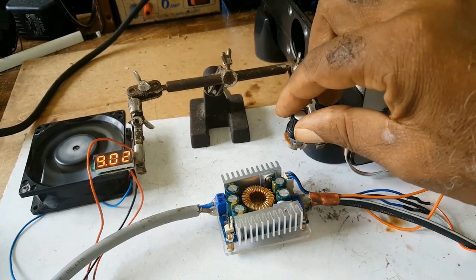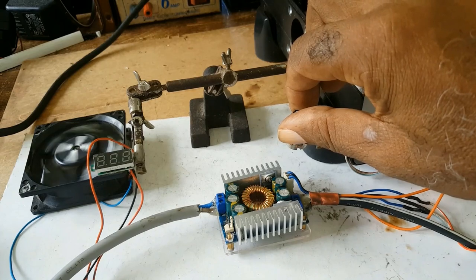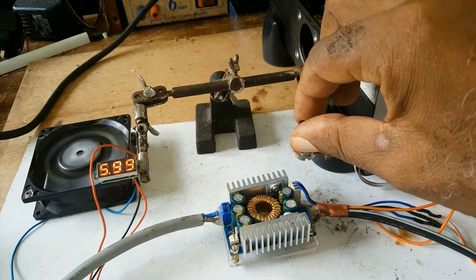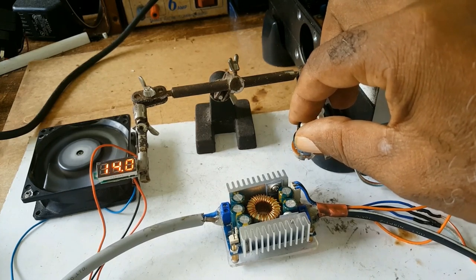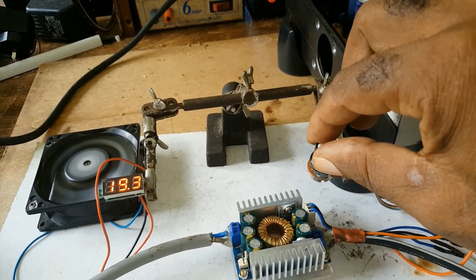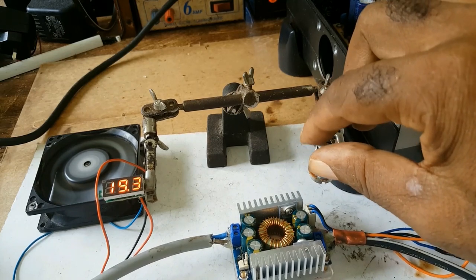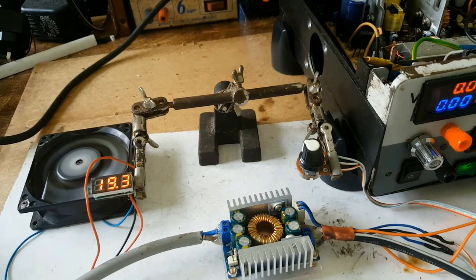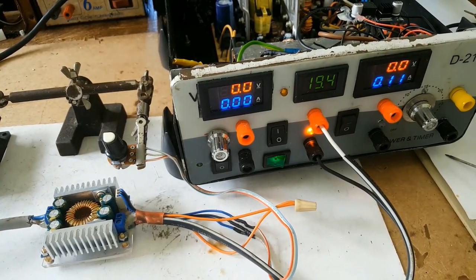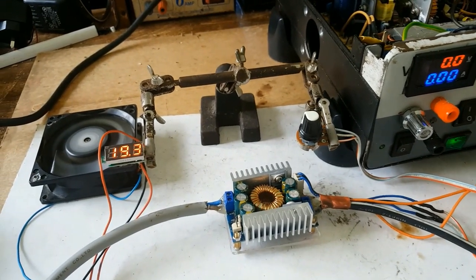So if I turn this knob — bring the knob down, or if I increase the knob — here you have 19.03, and here you have 19.04, 20.04.